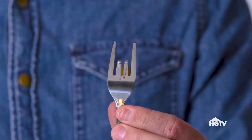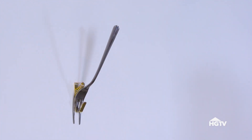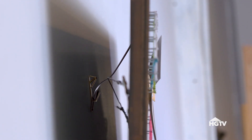Now that you've got this cool tool, place it in your picture hanger like so. Using the fork handle as a guide, slide your wire all the way down the back of the fork until it touches your hook.